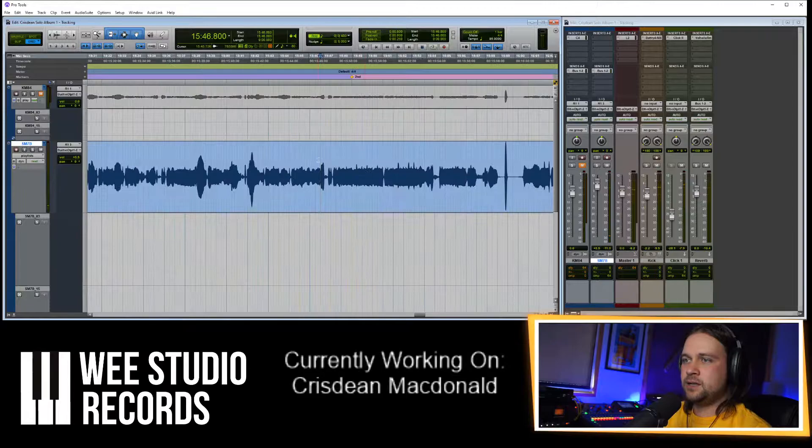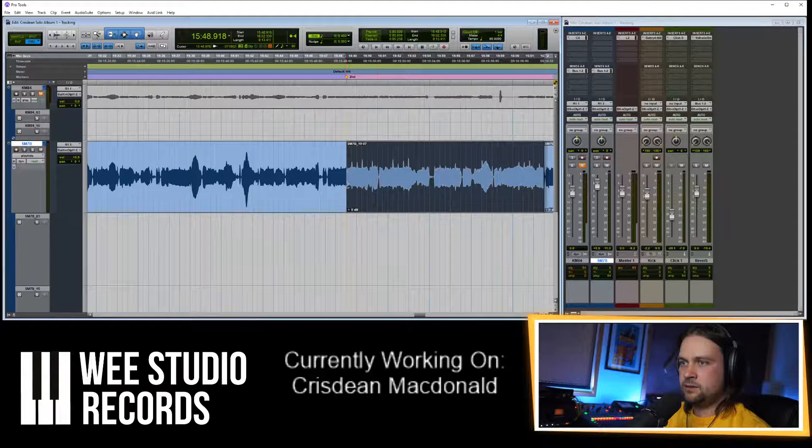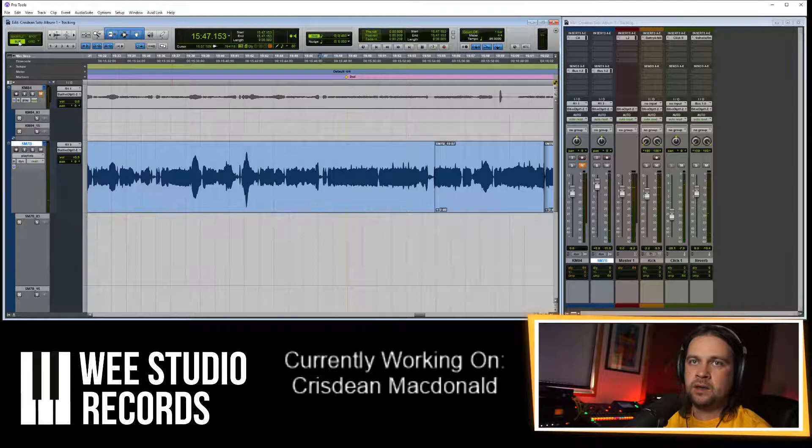That's got to be the same part. I like the first half but we need to fix the second half. Let's just drag it there and see what that sounds like. That works. I'm going to do a crossfade here so it doesn't click.